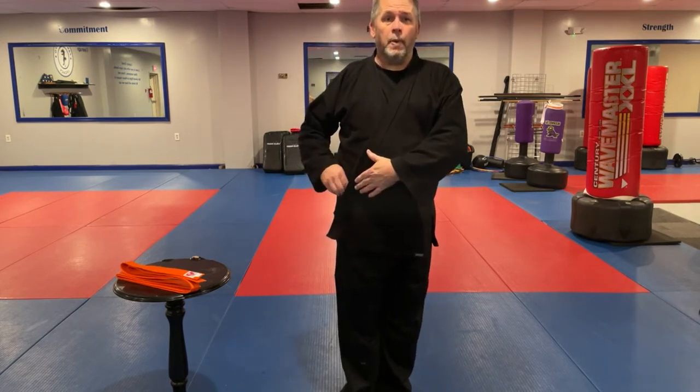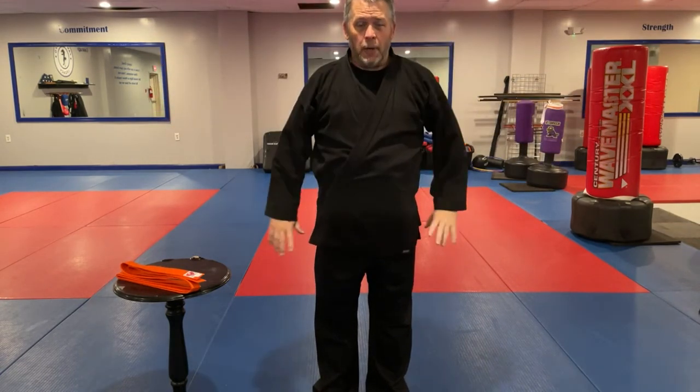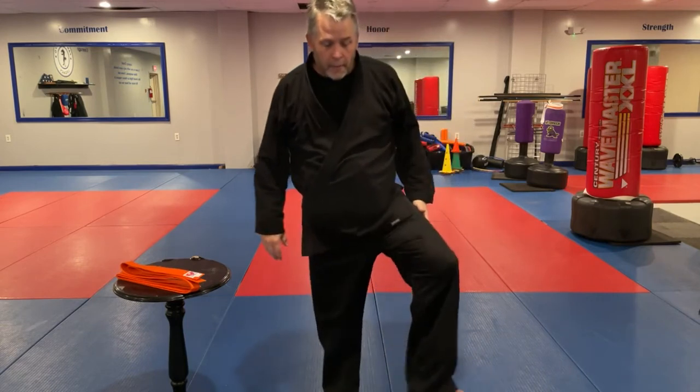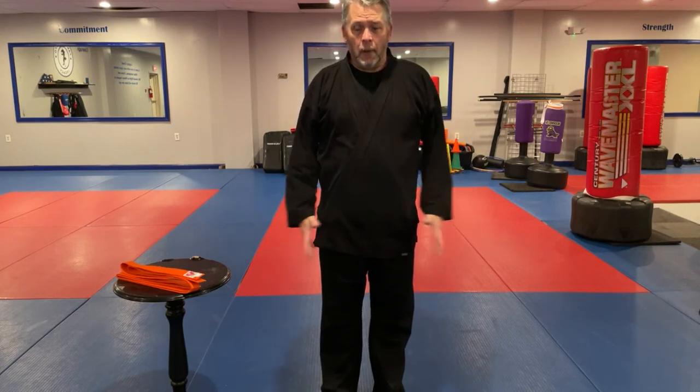From here I should have a nice straight gi. If it's too long or too short, again we can talk about that. Raise your hands up, put your hands down — this is a brand new black gi. Left goes to the right, so now let's talk about tying your belt.